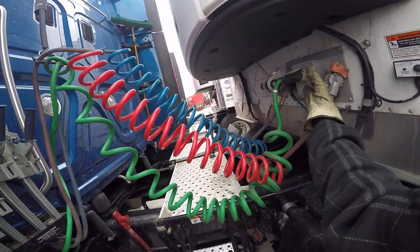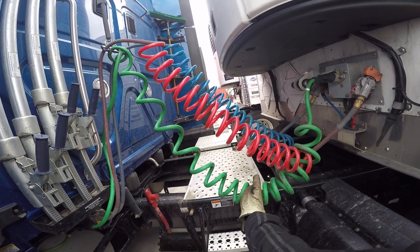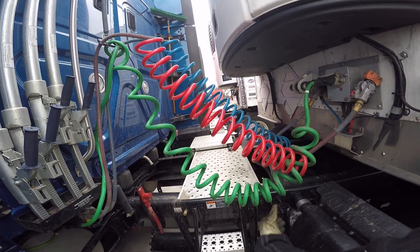My electrical line, both trailer and truck, are properly mounted and secured at both ends. Not cracked, bent, or broken. No abrasion, bulges, or cuts. No exposed wires. And nothing's touching the catwalk.